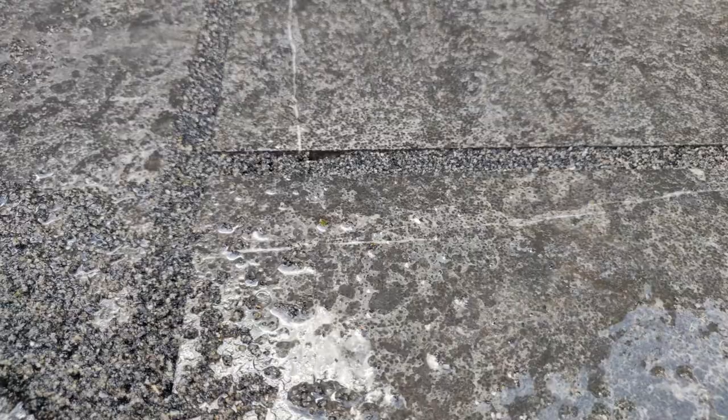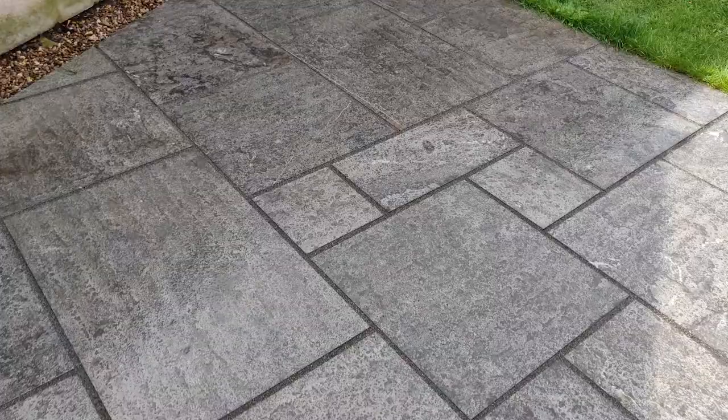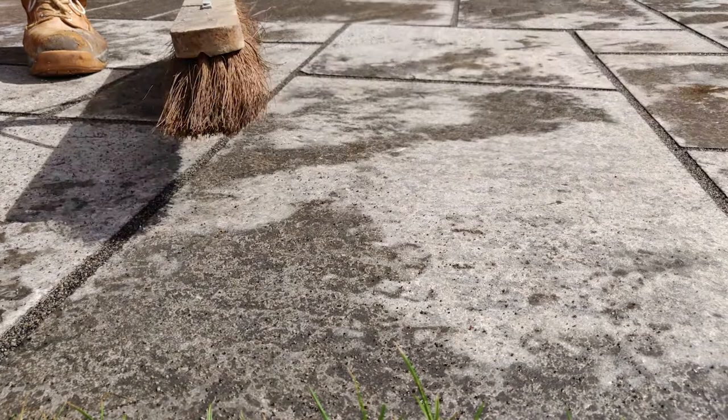Once all joints are filled, lightly spray with water to aid removal and ensure all the compound is removed from the surface of the paving. As the paving begins to dry, using a soft brush, remove any remaining particles from the paving surface to ensure the very best finish. Particles left to dry on the surface leave a speckled finish.